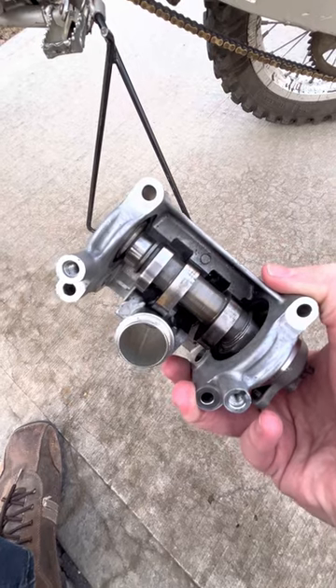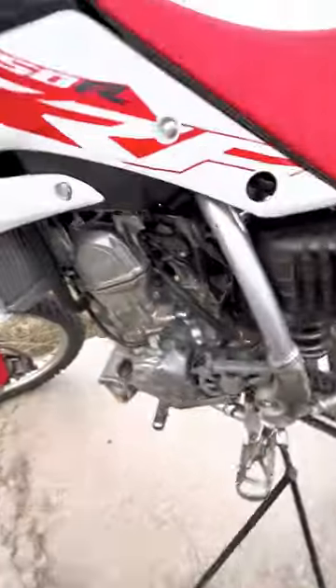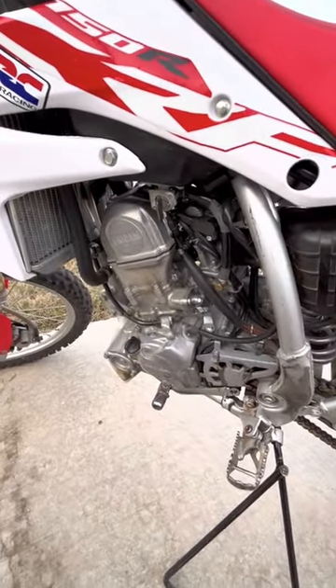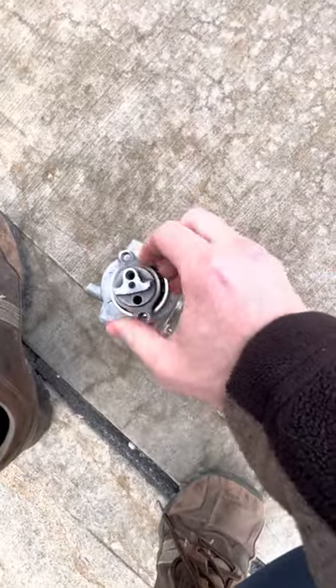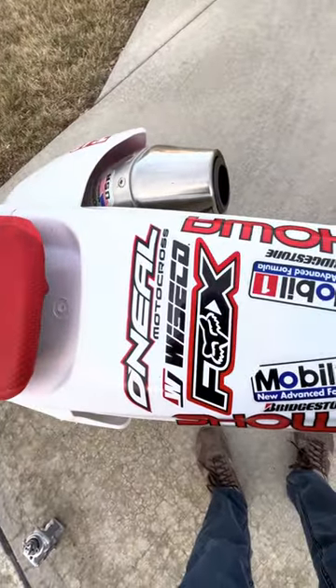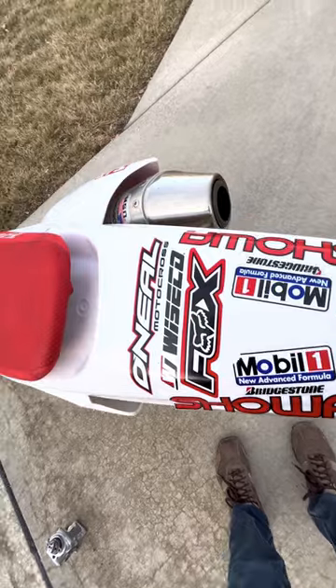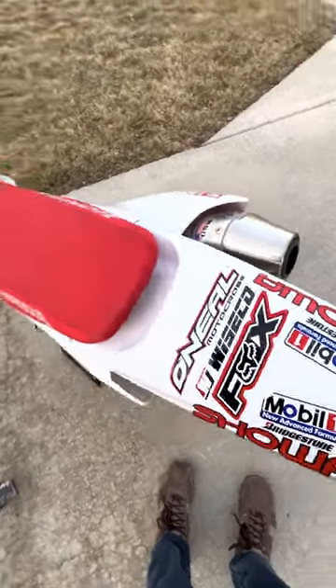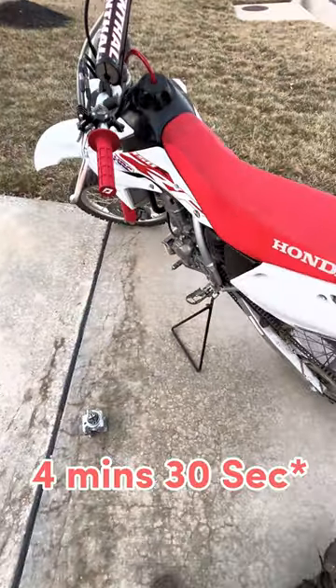I went with a Hot Cam, which is a single-piece unit, so you won't have the heat-spin issue. I also replaced the piston with a Wiseco forged racing piston, and installed new valves as well. Anyway, that's it — everything you need to know in about three minutes.